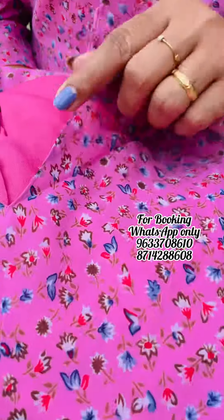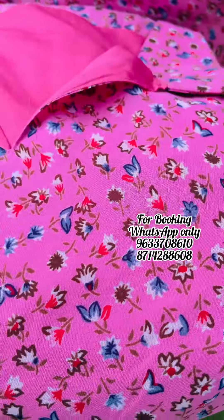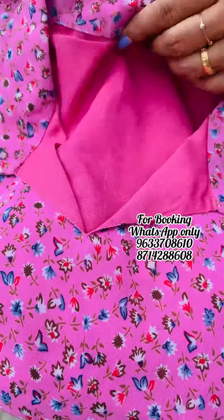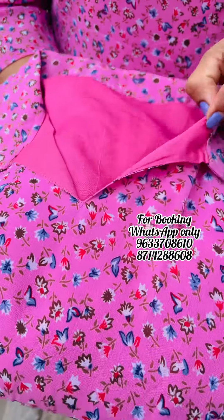It has a nice pink shade. It has a flower and floral print. It has a full color pattern. It has a stylish wear item.